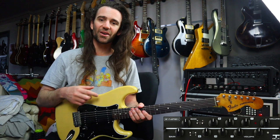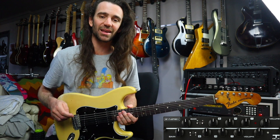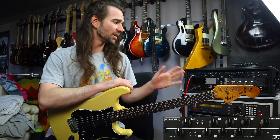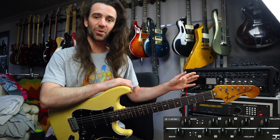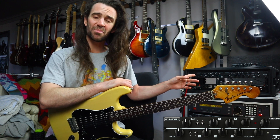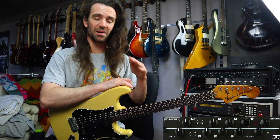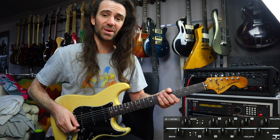I'm going to start out with my Strat on the neck pickup, and we're on the blue channel of the T-DLX. The rest of the signal chain as always is in the video description. I'm going to start out with the EQ controls all at noon. The gain control is at about three o'clock because this is a really, really clean channel. The three-way switches are both in the middle. This is what we get.